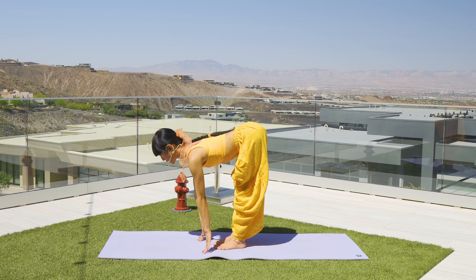Inhale again, open nice and wide. Exhale — drop the left knee down towards your midline, and add some fold. Inhale and fold, inhale and fold down. All the way up, lift the knee up.